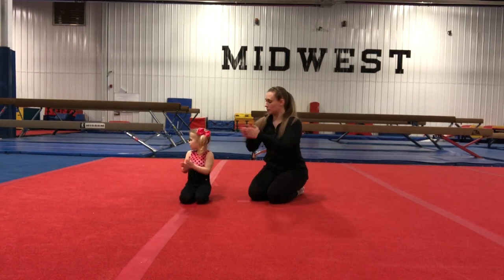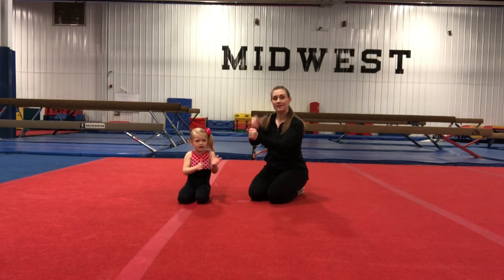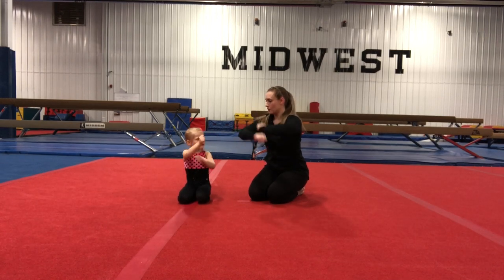And clap it out. And brush it out. Can you brush your hands? Brush it, brush, brush. Can we pound it? Let's pound our hands together. Pound them out. And roll. Can we roll? Roll, roll, roll, roll.